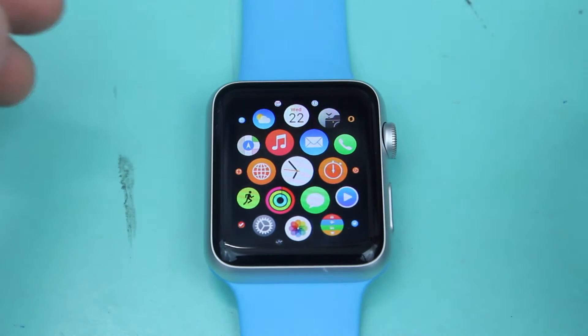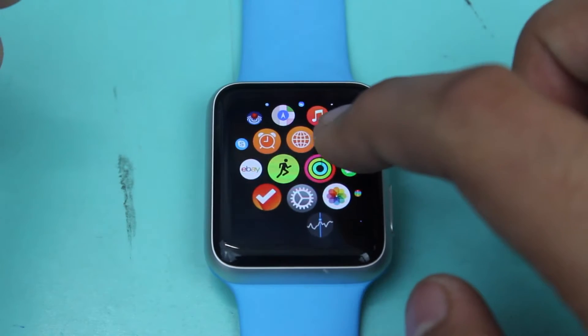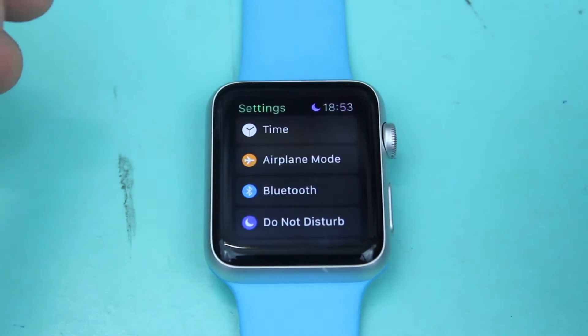Let's get started. The very first thing you need to do is scroll over and search for the Settings application on your Apple Watch, and go ahead and hit the Settings application so that you are inside it.